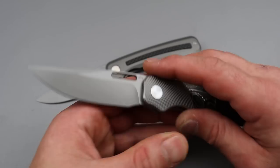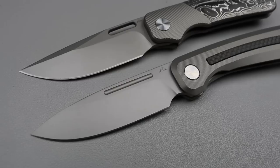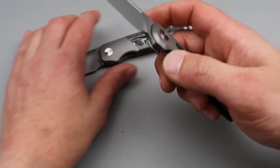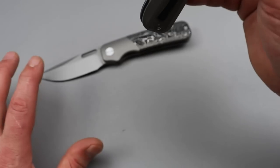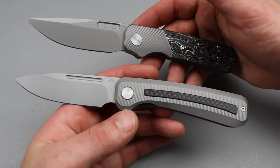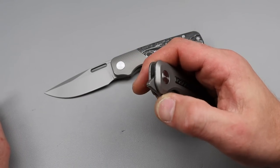Nice geometry, nice and thin geometry. Damn, this is so good. As far as comparing the two, you can see they are similar size knives. Here's the big thing though — this one's much more affordable. You can get the Morad for around $160. The Flicks 2 is going to be $190. So you're going to pay $30 more. Is it worth $30 more? In my opinion, yes.